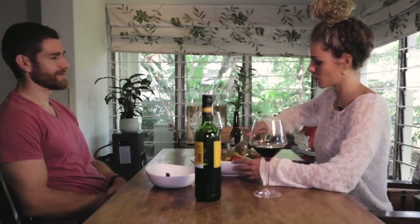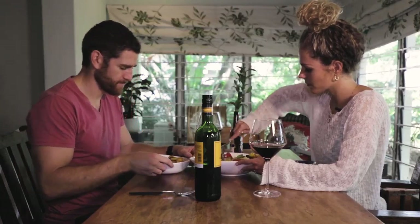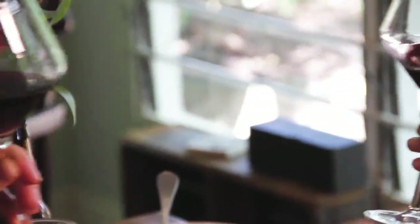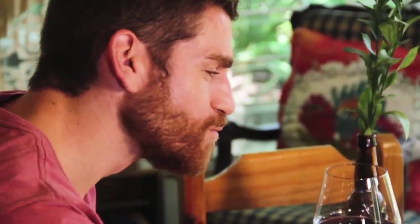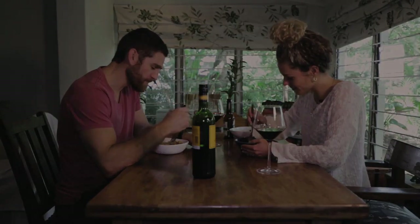Looks good. Holy goodness. Yum. There we go. Cheers!